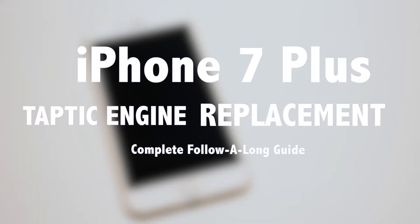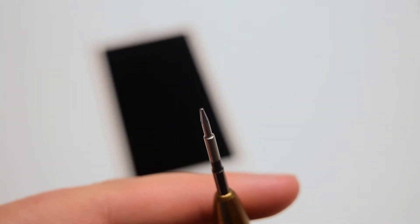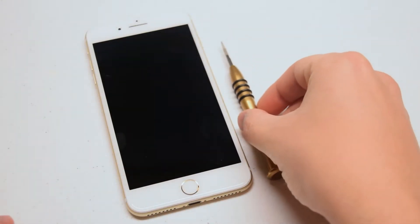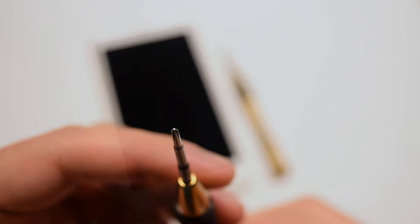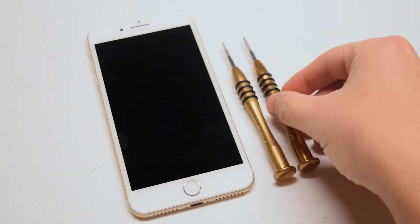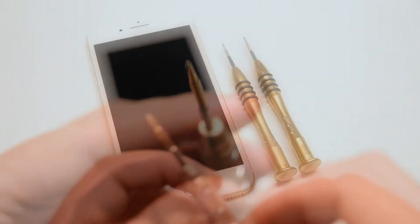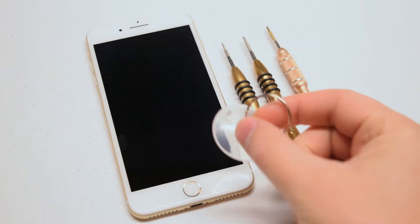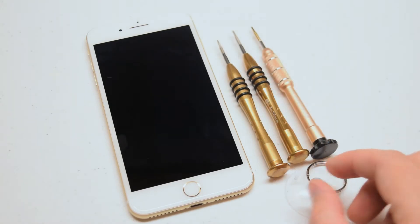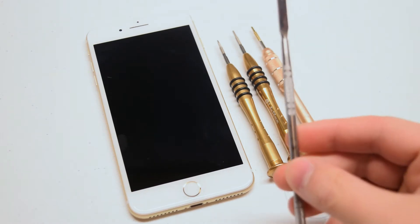iPhone 7 Plus Taptic Engine Replacement Guide. The tools we're going to need are a proprietary pentalobe screwdriver, a Phillips head double or triple zero screwdriver — either one will work — a proprietary Y screwdriver, a suction cup for prying the screen apart, and a plastic triangular pick tool for separating the screen.